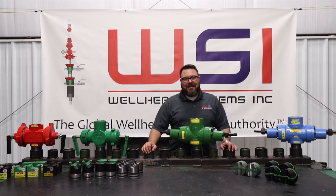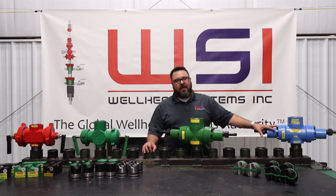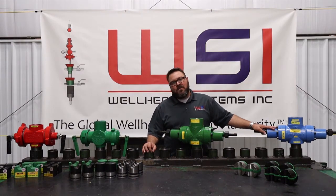Hello, my name is Gavin with WSI, and today we're going to be talking about specifically our 300T and our 500T single ram rod BOPs.